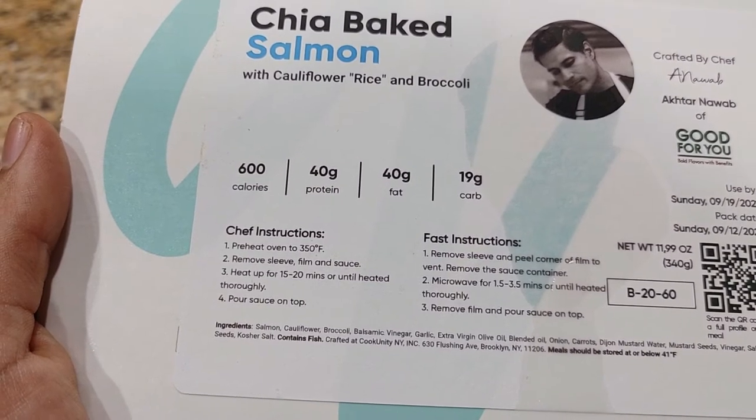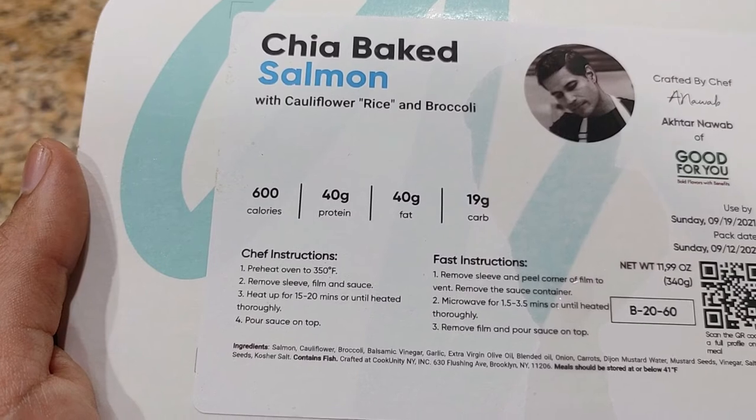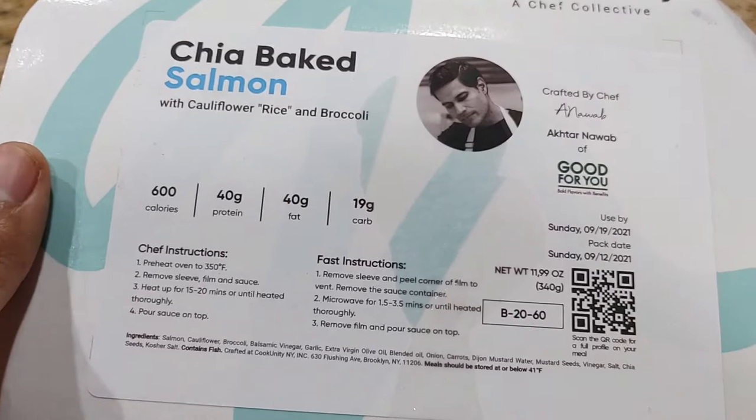So, preheat the oven to 350 Fahrenheit. The oven just hit that, so we're good to go. It says remove sleeve, film, and sauce. All right, let's do that.